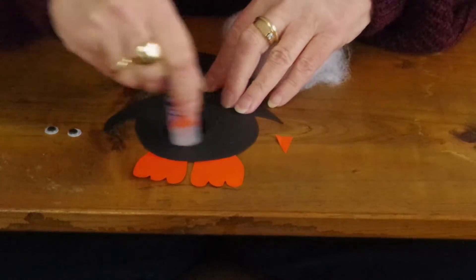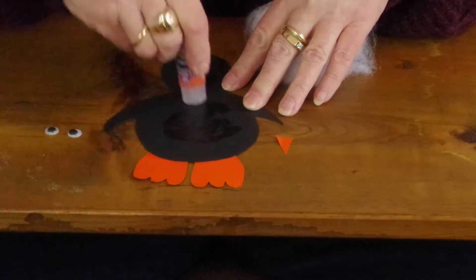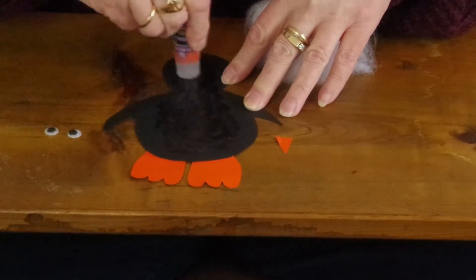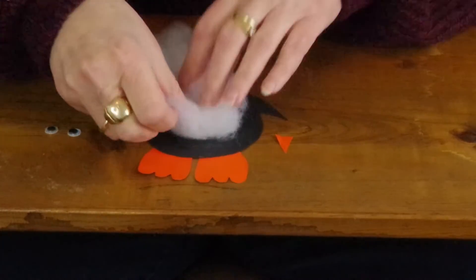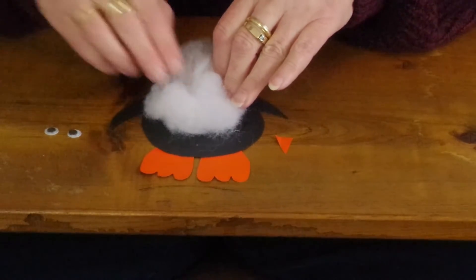Then we'll put on the cotton batting right here. You might have to arrange that — put your glue on your penguin, and the cotton batting is the white part that you see on the penguin. Kind of put that on there and push it around, adjust it how you want.